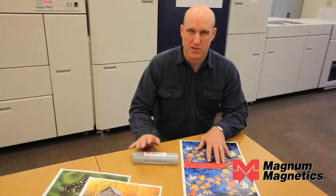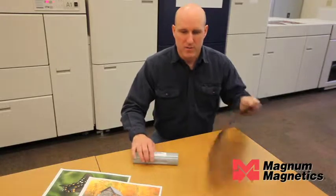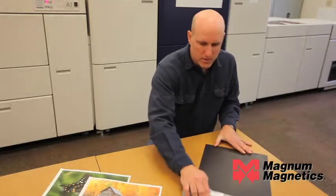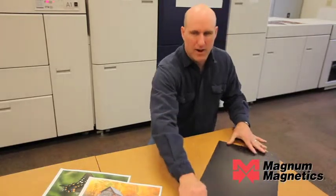Magna Magnetics makes a wide range of magnetizers. Today we're going to magnetize Xerox's digital magnet sheet with a handheld magnetizer purchased from Magna Magnetics. We're going to flip the sheet over, use the magnetizer, and now we have a magnet.